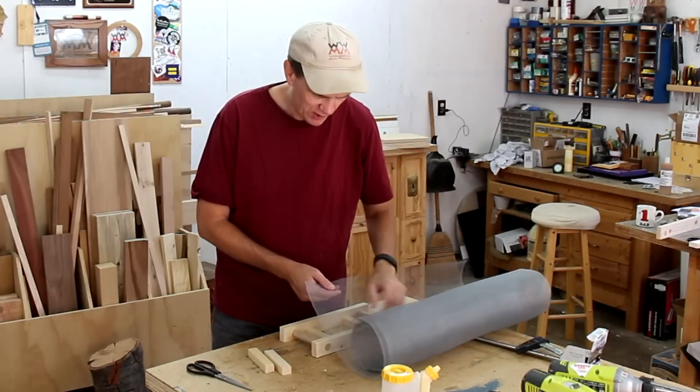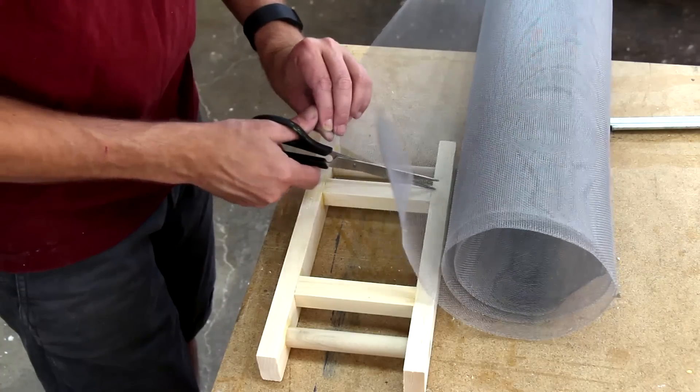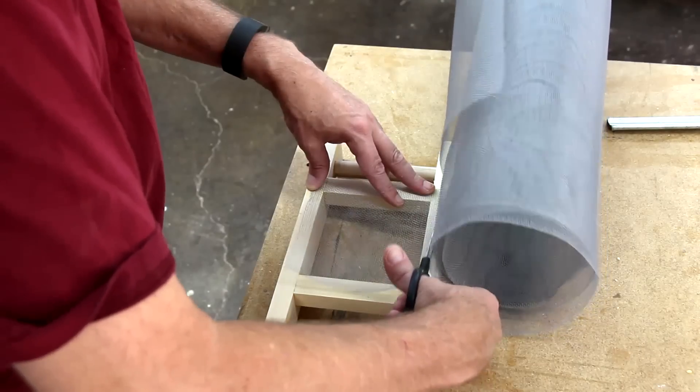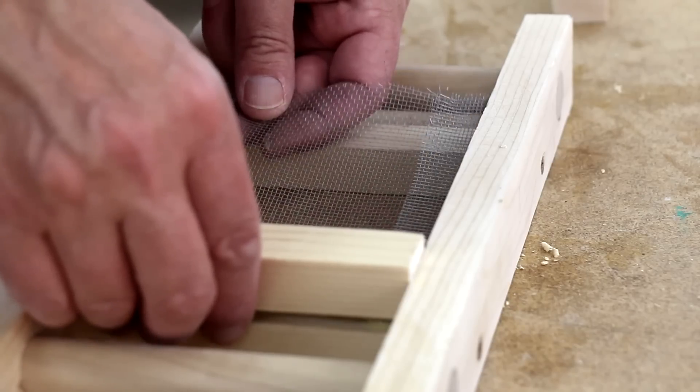The purpose of this mesh is to allow airflow to the seeds and keep them from getting mold and mildew on them. I'll sandwich this screen in between the blocks.